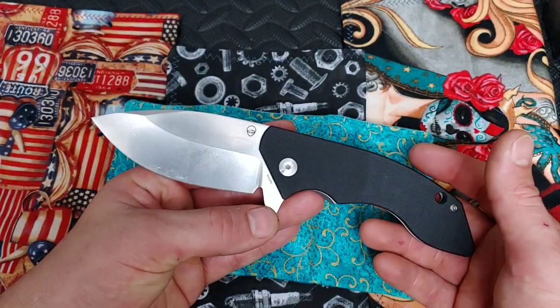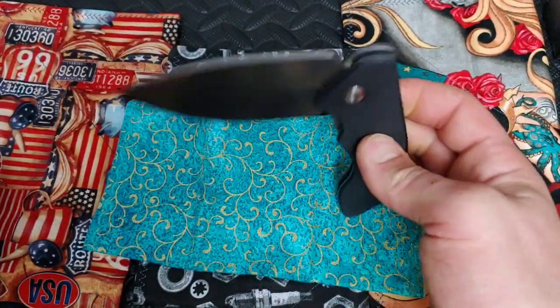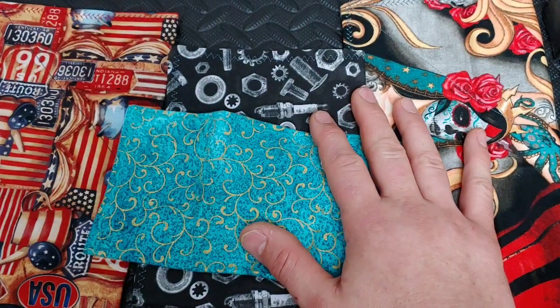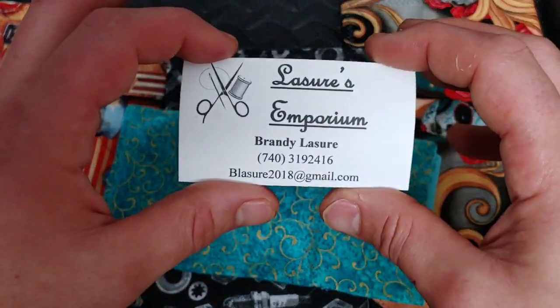Bang! Needs Knives. I'm Jared. My lovely wife Kara's running around here somewhere and today we are talking about these amazing hanks by Brandy Le Jour.